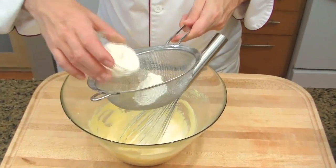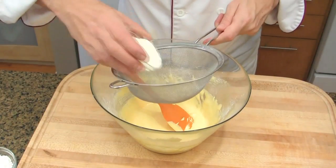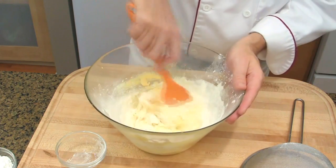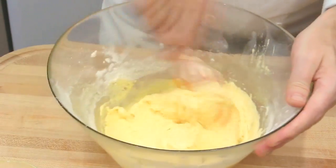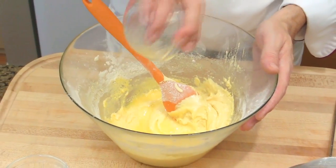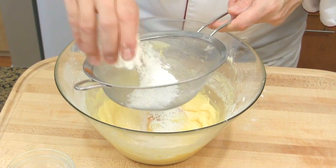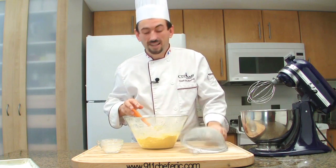Add the flour in two additions, sifting and passing it through a sieve each time. Then add half of the melted butter and mix. Add the remaining flour, then add the cornstarch — I like to pass it through the sieve to make it lighter — then add the remaining cornstarch.